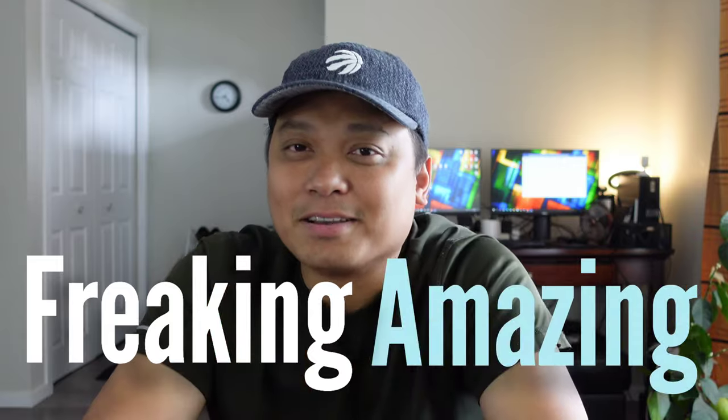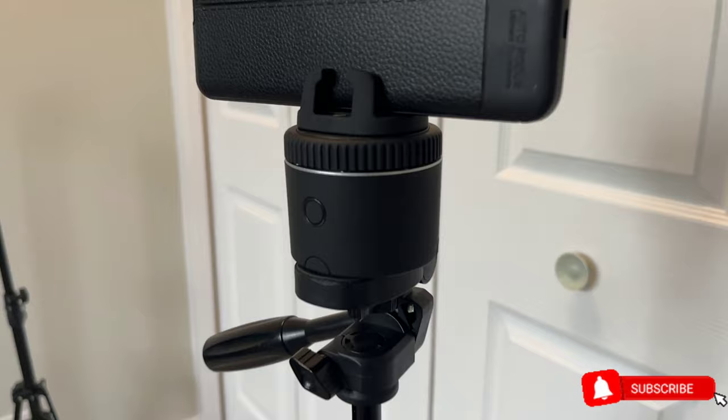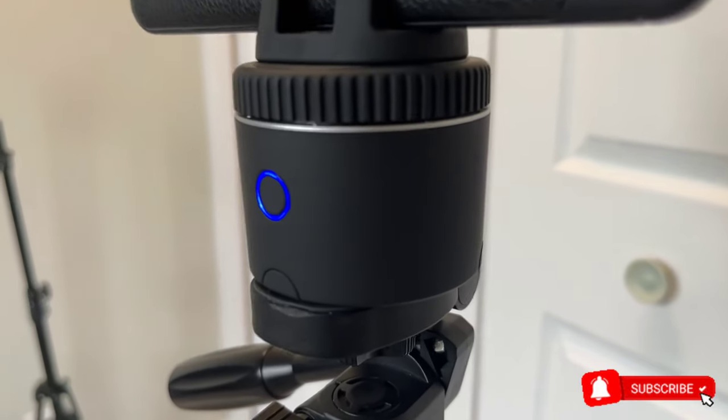This is the ultimate review of Pivo Pod Silver. Honestly, this is freaking amazing. Hi everyone, this is JD, your gadget review friend. Welcome and welcome back to Gadget Rev Now.